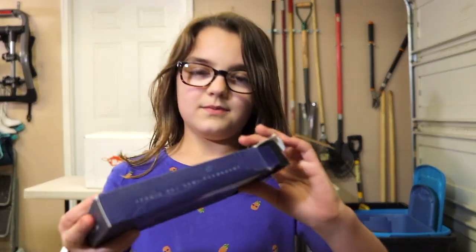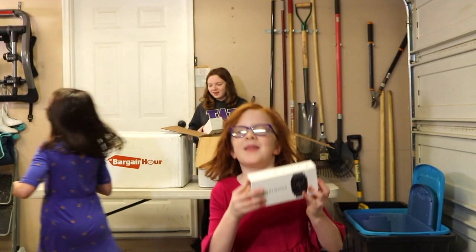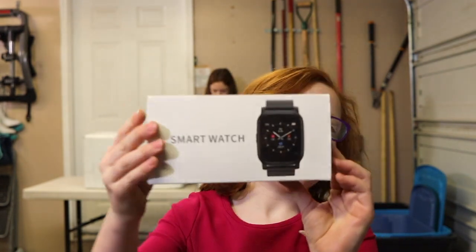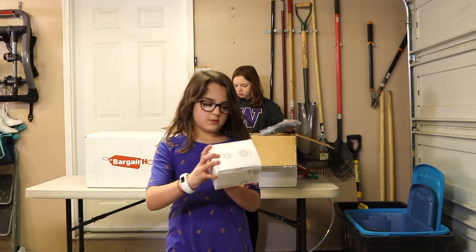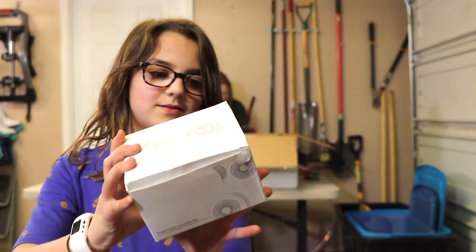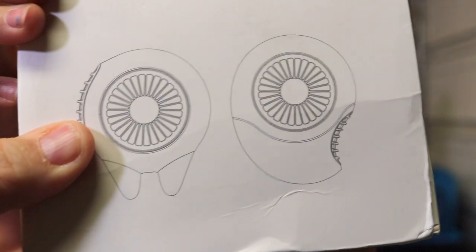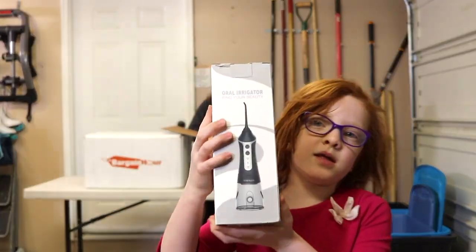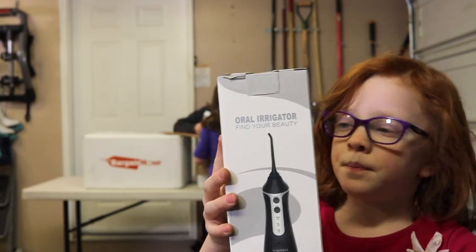This is some nail polish — but yeah, this is definitely not electronics. And this is a smart watch. And this is a small little fan. And what is this? So basically that's like a water pick — it's an oral irrigator. Water runs through it and helps clean out your teeth. And this is a mini keyboard.